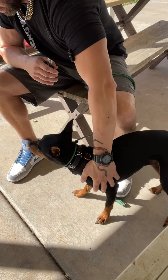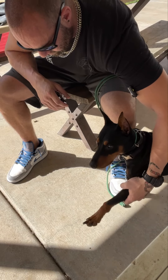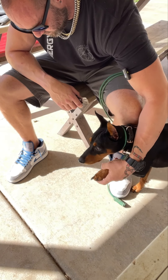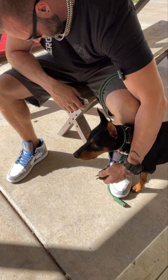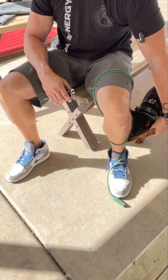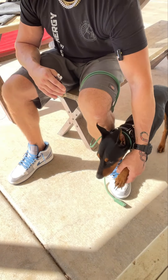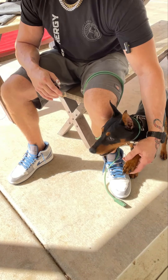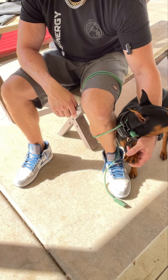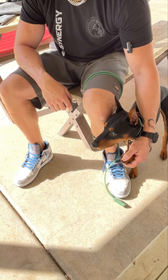Let's see if we can get a couple on the far side leg. He's resisting a lot, so I'm just going to take the pressure down — but we're not stopping. I want to find a place where he gets back into more of an acceptance that I'm holding the paw, versus going into retreat and battling.